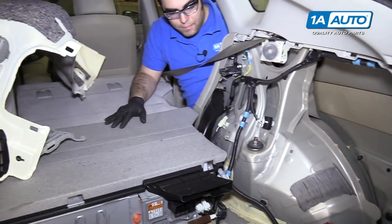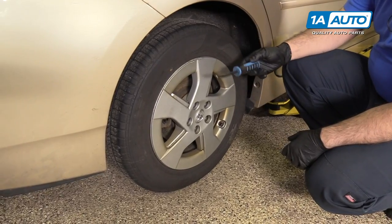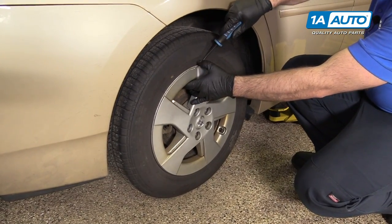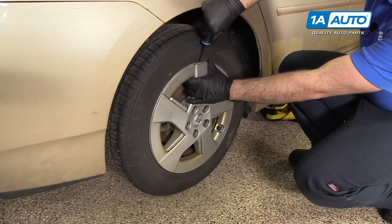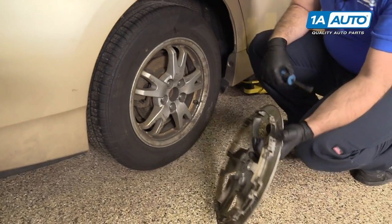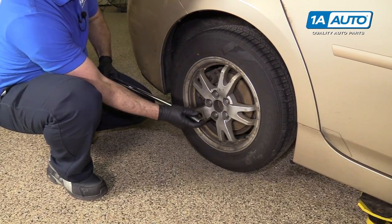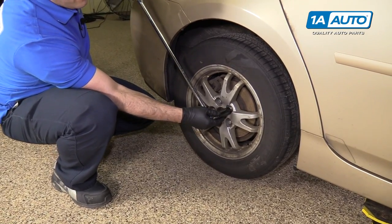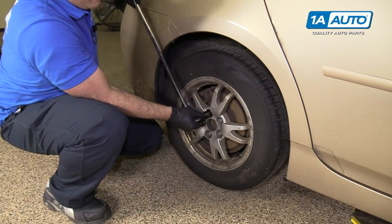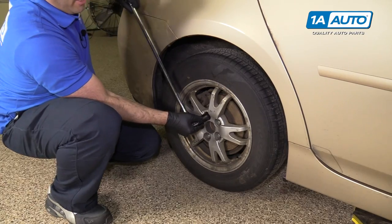The driver side will be the same. You need to pop the hubcap off — you can use a large flat-bladed screwdriver or a small pry bar and just work it under the edge of the hubcap. It should pop right off. Use a 21-millimeter deep socket and a large breaker bar to loosen the lug nuts with the vehicle on the ground so the wheel doesn't spin on you.